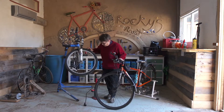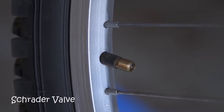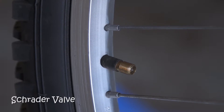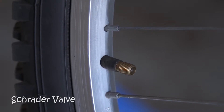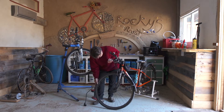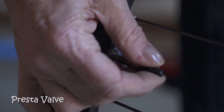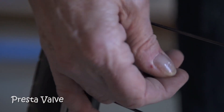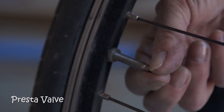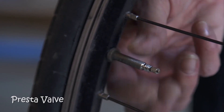You'll also notice that these two tires have two types of valves. The mountain bike tire has what we call a Schrader valve — this is the same valve that you would have in your automobile tire, so you can take this to the local gas station and use their pump to inflate it. This tire has what we call a Presta valve, which is more common on road bikes, racing bikes, and higher-end bicycles. It has a smaller, narrower valve and you must unscrew the top before you can pump it up — a lot of people forget that and wonder why they can't pump the tire up.